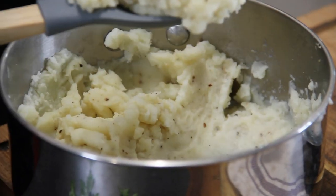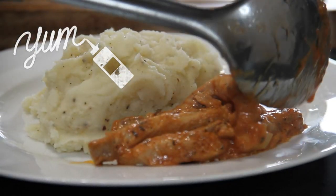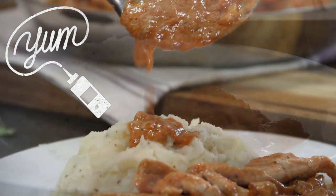Okay, let's go ahead and grab some of this up — some potatoes first, and now some of that wonderful pork. Just look at this guys.